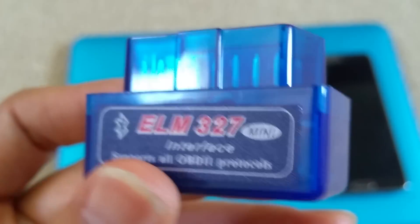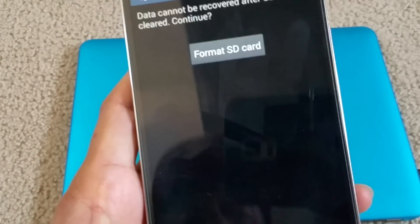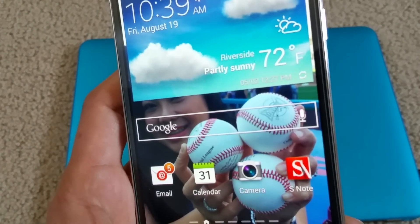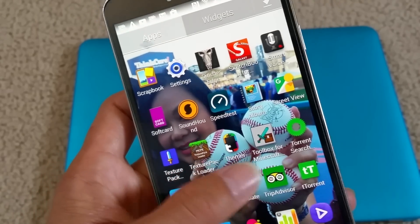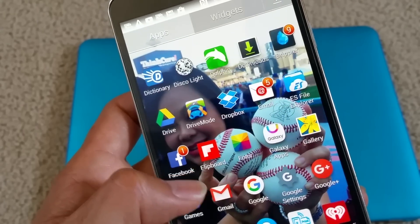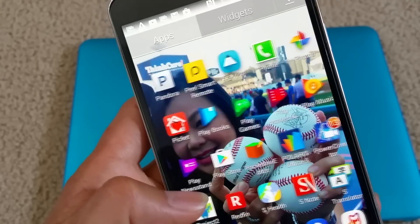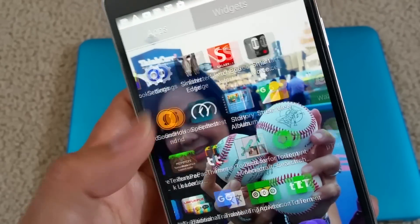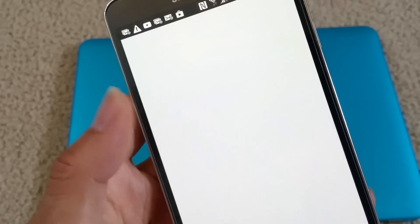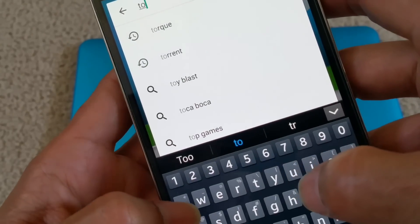First of all, before we go further, you need to go and download the app. The app is called Torque — T-O-R-Q-U-E. That will be the software you need to sync your Bluetooth and your phone so you can communicate. Let me go to my Play Store and search T-O-R-Q-U-E.